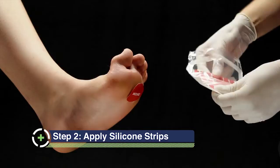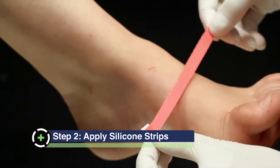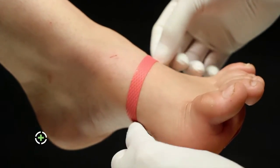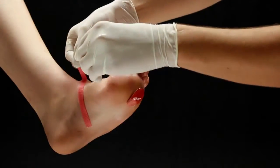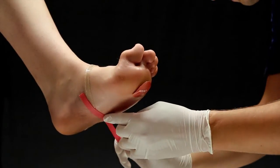Remove the silicone strips from the packaging. Place the strips in a contiguous pattern around the foot, proximal to the body from the wound bed. Make sure to remove the red backing. Use two side-by-side layers and overlap the edges to completely encircle the foot.